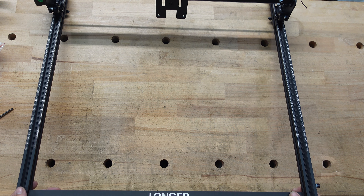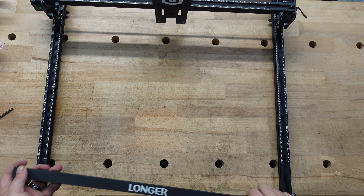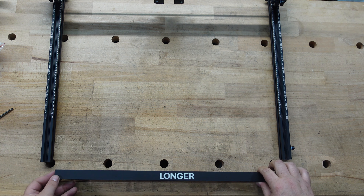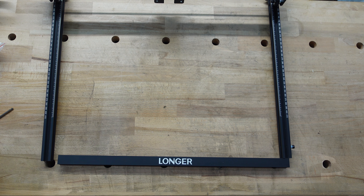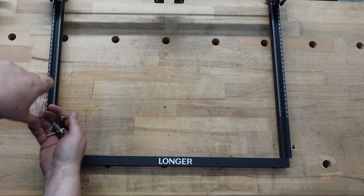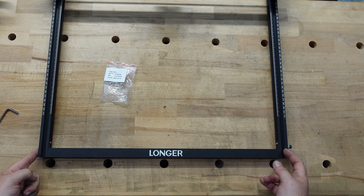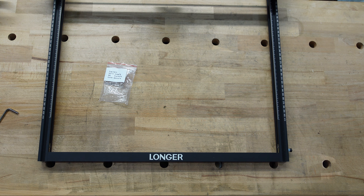Step three: add the bar to the front — same exact thing we did with the other one. You have the corner pieces from bag step three. Tighten up the corners and step three is done.